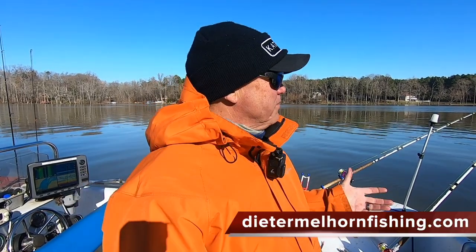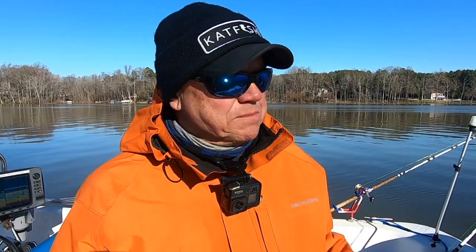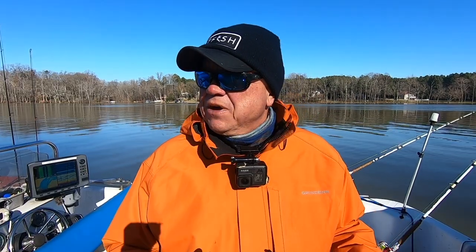Doing something a little different than what I normally do — I'm actually in the river. We've got a water release going on from the dam, so we've got some current, some cleaner water than we've got down lake, and also a little warmer water considering it's coming out of one of the upper lakes. It's a little better temperature-wise, so I'm going to anchor up, put some baits out, and see what we can get.